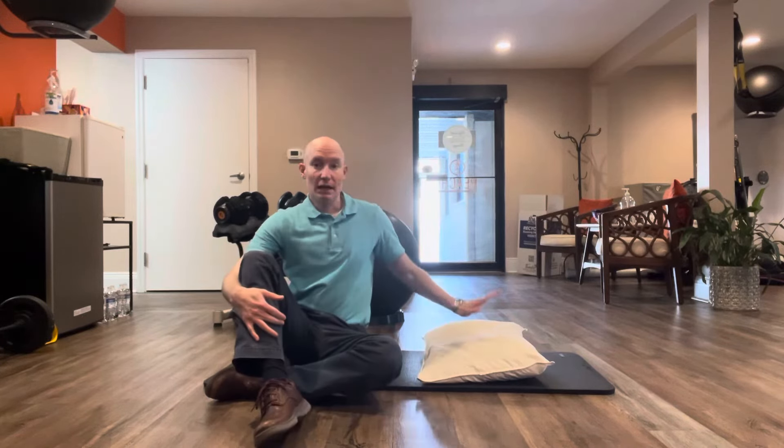Hi there. What I'd like to demonstrate right now is a lower back activation exercise. For some folks I teach them it on a little bubble, for other folks who don't have those at home, we'll use a pillow. So that's what I'm going to demonstrate right now.